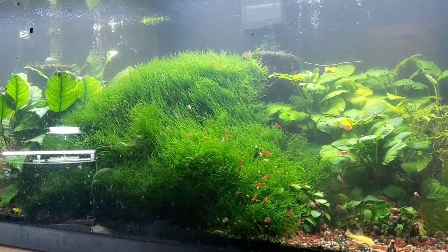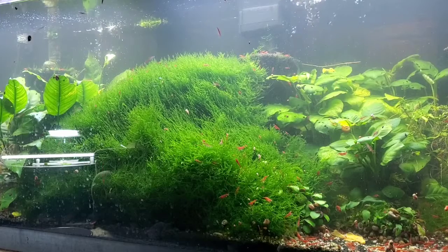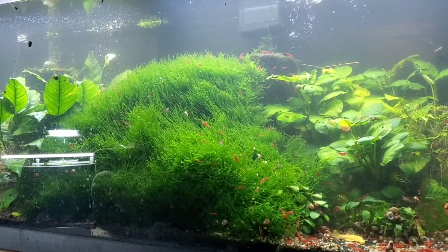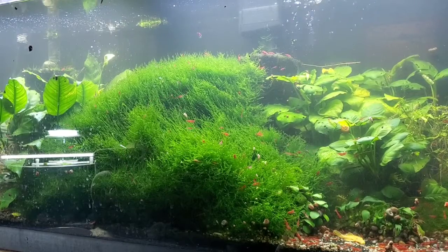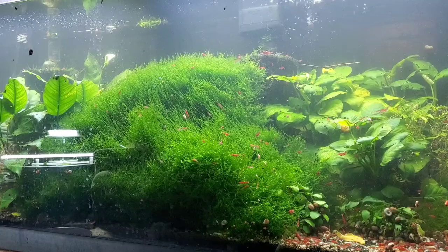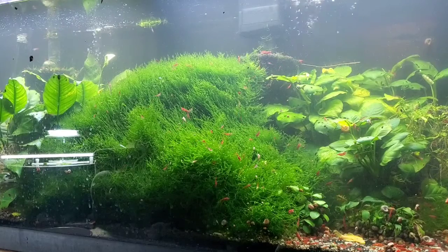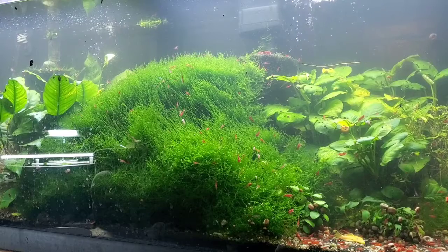Hello everybody! I thought I'd tackle one more big project this weekend before the week starts. What you see here is my 75-gallon fire red shrimp tank. I just recently - actually yesterday - you may have seen the video where I caught out 300 shrimp out of here. What I'm wanting to do is clear this moss out so that it's easier to manage the shrimp, because there are still really really good fire red quality shrimp in here.